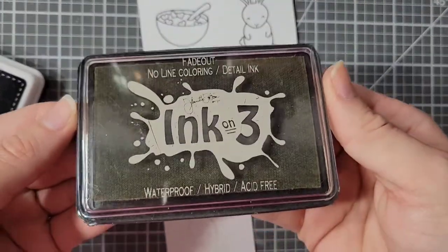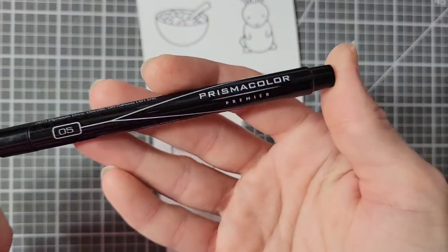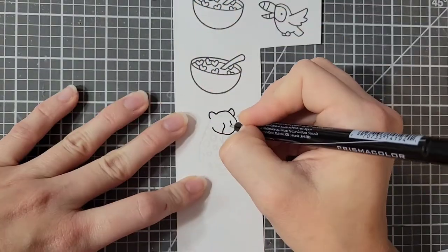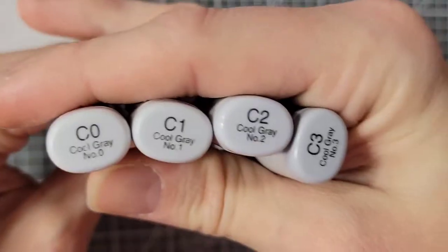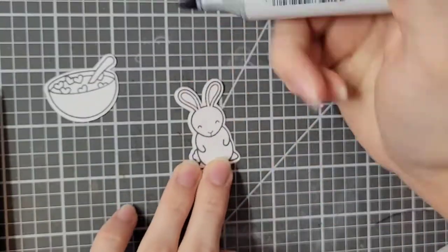The cat I have stamped in this fade-out ink from Ink on 3, and then I am going to use this alcohol safe fineliner. This is from Prismacolor, but there are other brands that have alcohol-friendly ink, and I'm just going to outline the lines that I want to keep. I am going to make this one a tiger so I don't need the spots.